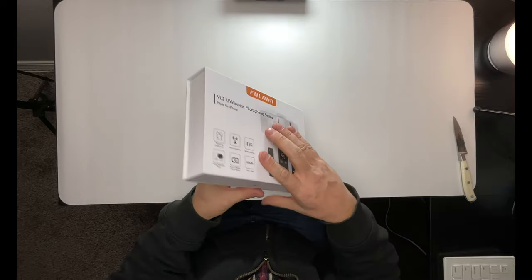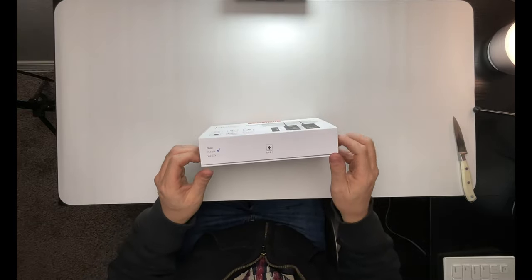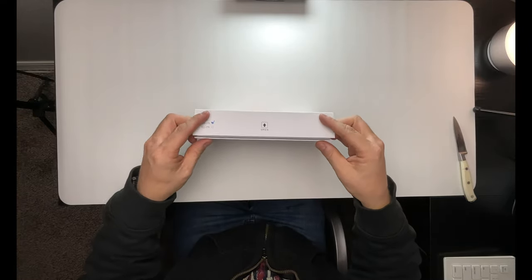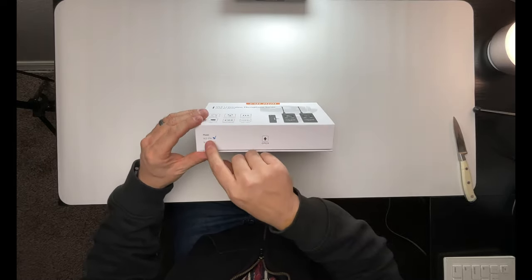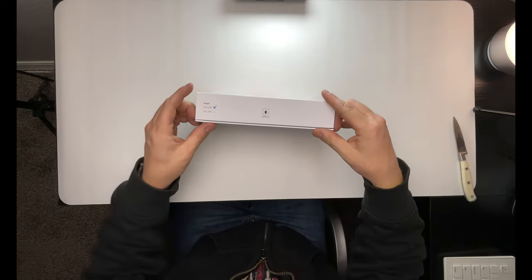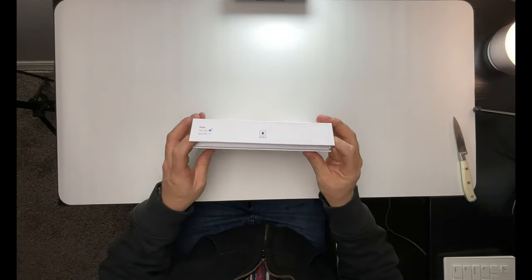It's good that it has that plastic around it — I did have a package the other day get dumped right in water. If you look here, there's a little arrow that points up and says to open it that direction, which is good. And it's kind of a magnet right there. It's super neat — this is a cool magnetized box. This is the model VL21TX as it's checkmarked here. There's also a VL22TX.